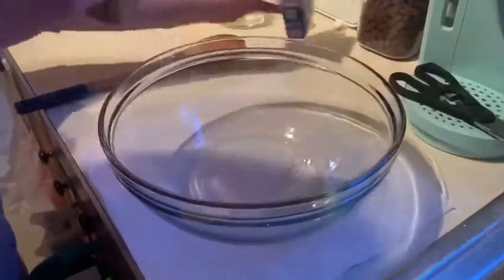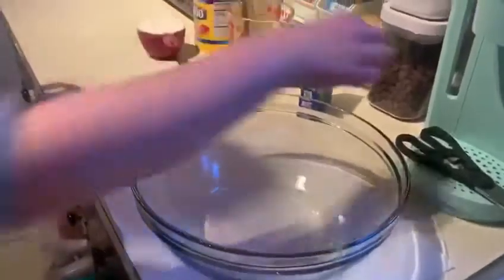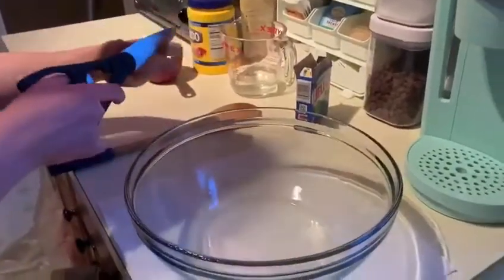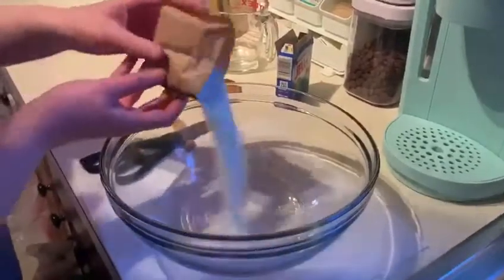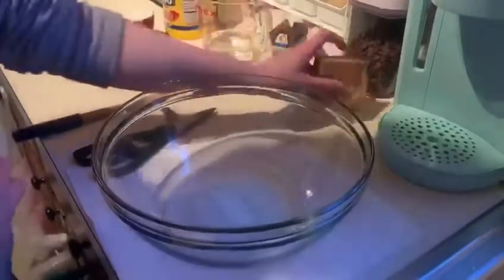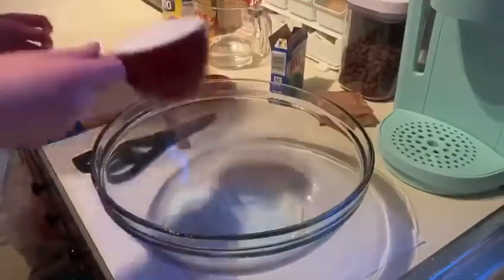So first we're going to open the bag — there's my scissors. And then you're going to pour it, all of it, into the bowl. Make sure it's all out. And then put the cornstarch.